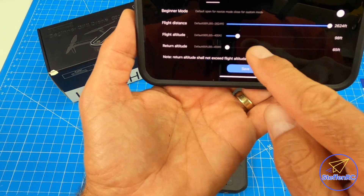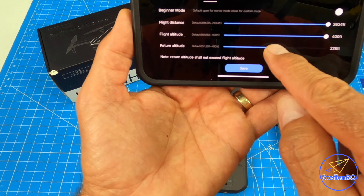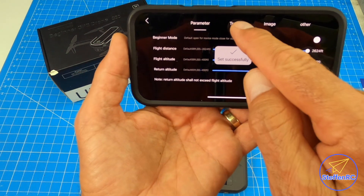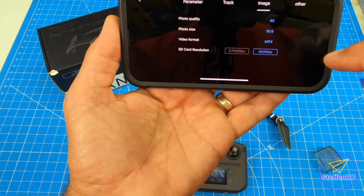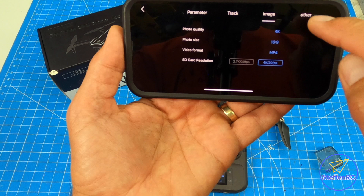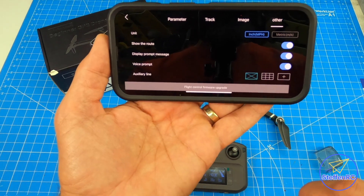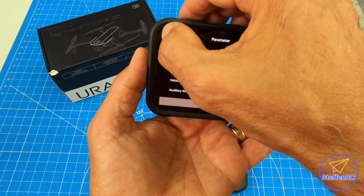When you do that, you're going to have to make some changes. I'm going to max out everything, except return to home is going to be 220 feet. Save — that's it. You can also track your flights, adjust image quality, and other settings. I like to have crosshairs in my viewfinder.